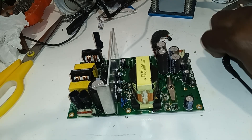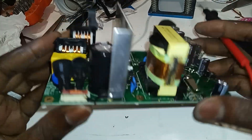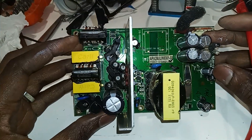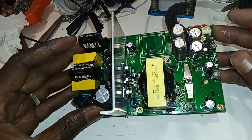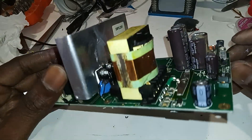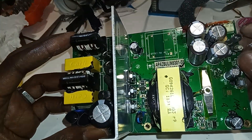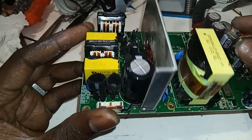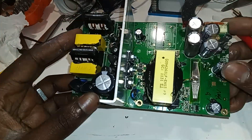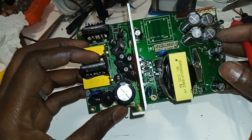Good afternoon guys. So we have this Logitech power supply here. The guy just told me this thing is just dead. Let me take a look and try to figure out what's going on. There's the power supply — it's the Z906, I think.